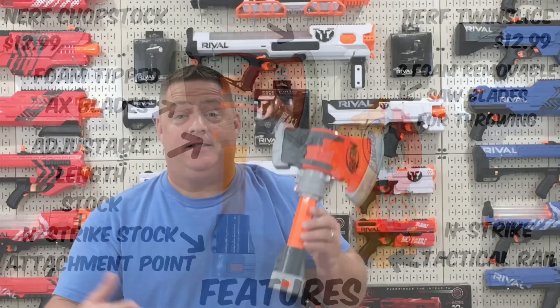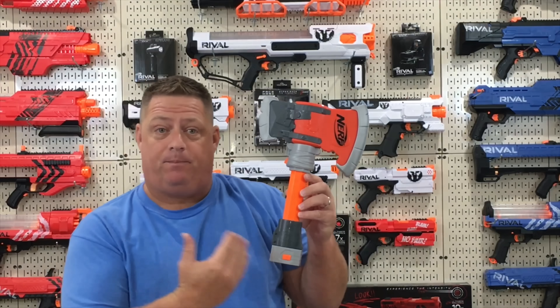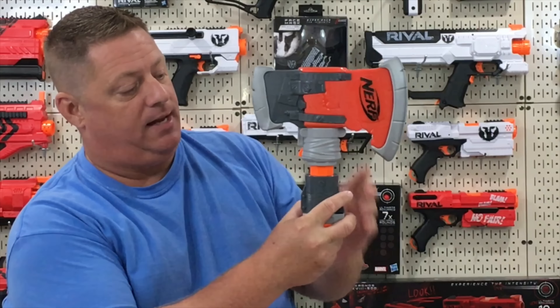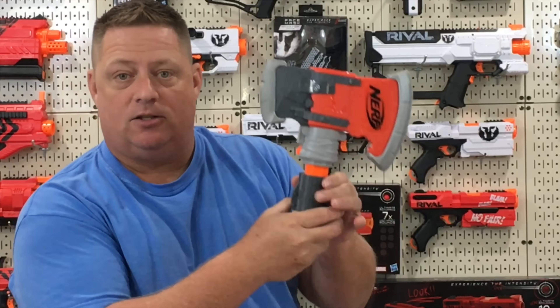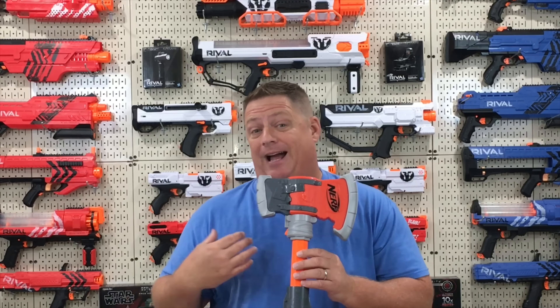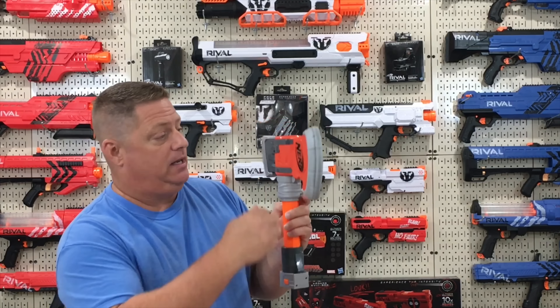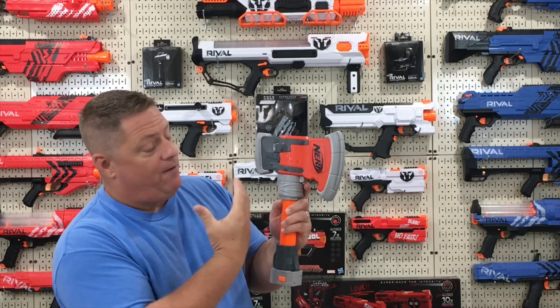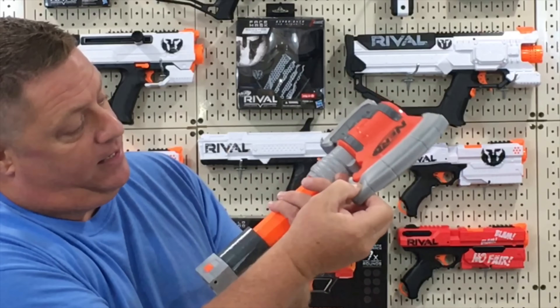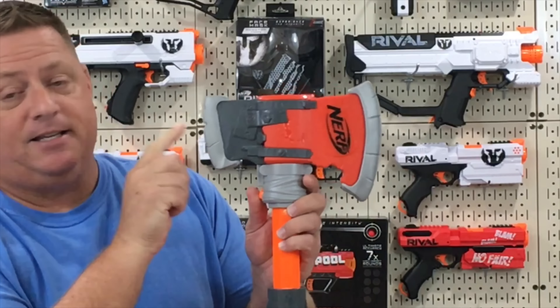Let's first take a look at the Chop Stock. This attachment comes in three configurations. This is the longest configuration; by simply depressing this button and sliding it in, you can get it to its medium configuration, or compress it again all the way down to its smallest configuration. One thing to point out is that the majority of this attachment is hard plastic pretty much everywhere, with the exception of this little foam piece which actually compresses to reveal hard plastic, and it has it on the back end as well.